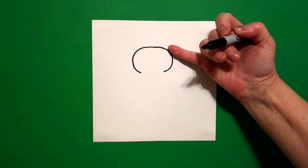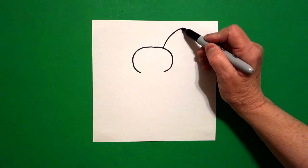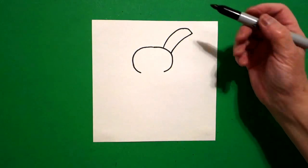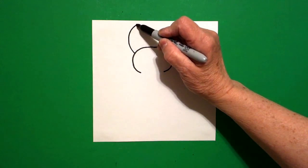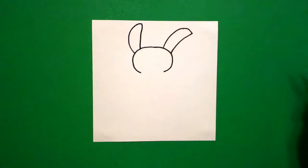I come back over here on the right and I draw a big curved line out, in, connect. And on the left hand side I draw another big curved line up, out, in, connect.